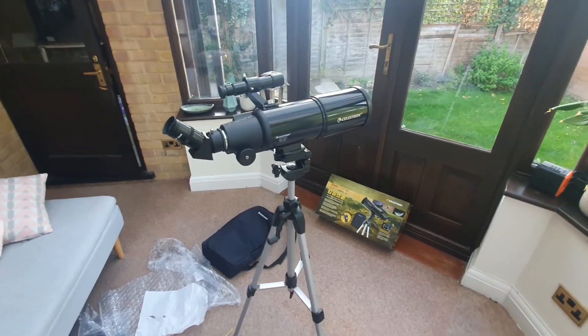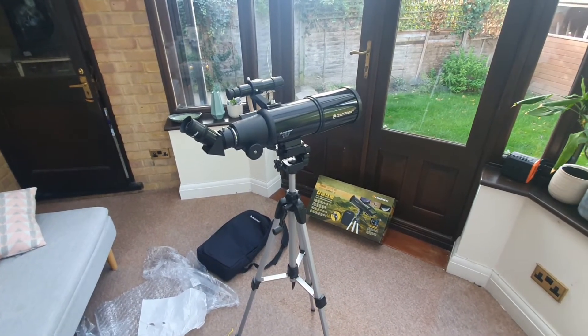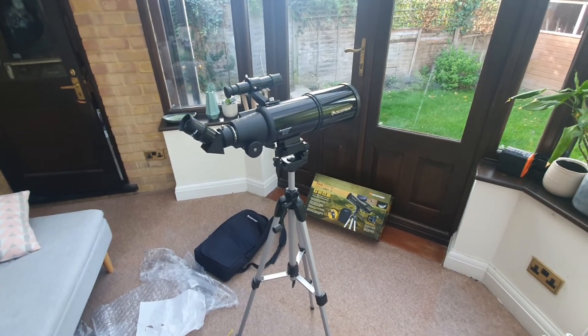So that is the setup and how to basically use the Celestron Travelscope 80. I hope this video has been useful. Over to you and best of luck.